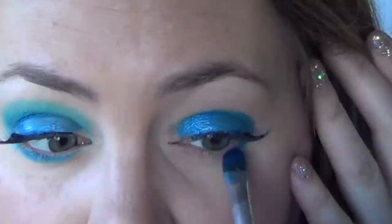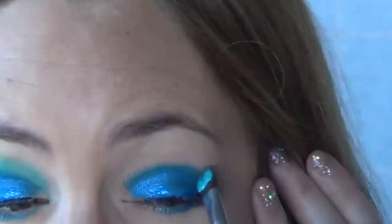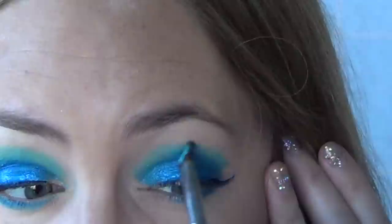Also apply it to your bottom lash line. Next take the light blue from the Paradise Brilliant line and apply it to your crease. If you flip your brush onto its edge like I did here, the two colors should blend together pretty easily. And obviously if you're doing this on a child, you could just quickly apply color with a sponge — you don't have to use a brush.